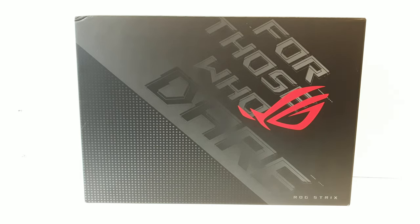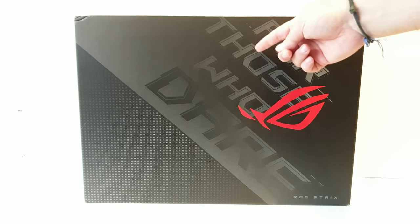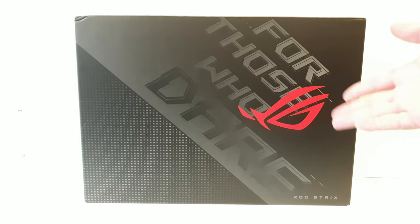I am not a gaming laptop kind of guy, because if I want to game, I'll do it in a proper desktop. But since gaming laptops are a thing, why not check this one out? So let's take care of that, because it is for those who dare. I guess we do dare.